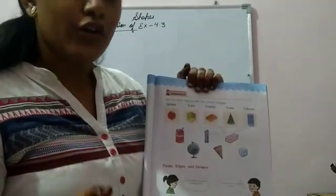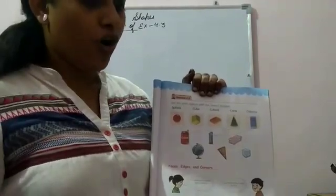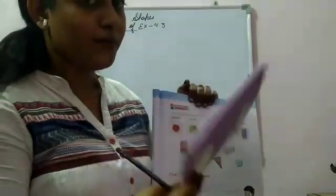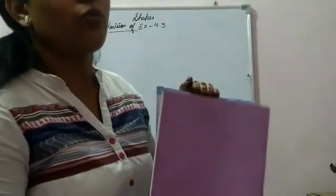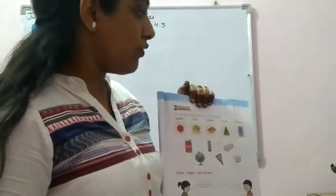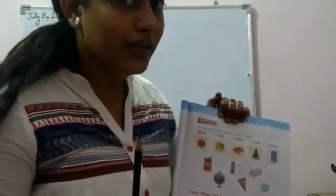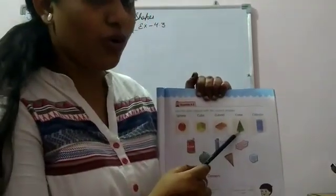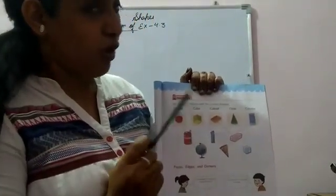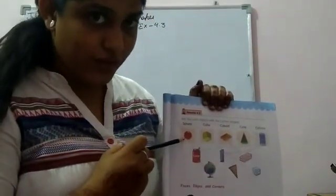Now tell me, the shape of a notebook is just like a cuboid. And a cube is just like a cube.